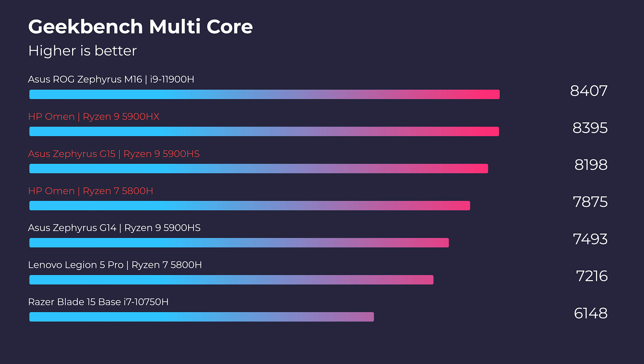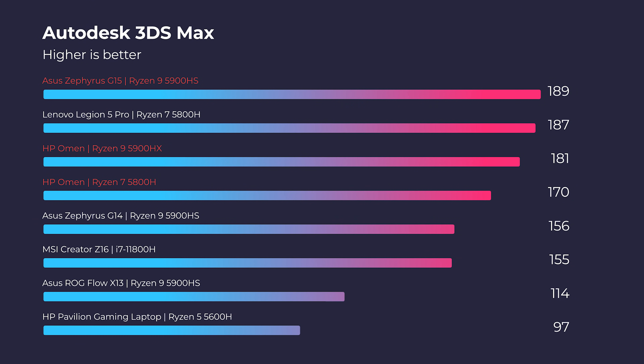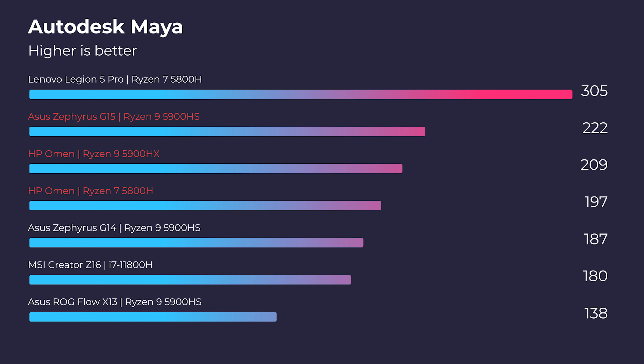As you can see, those Ryzen processors are neck and neck, and the Ryzen 7 isn't too far behind. Moving on to 3D modeling, the HP Omen with its RTX 3070 has 8 gigs of VRAM, but the RTX 3080 with the Ryzen 9 5900HS really stands out on all of the 3D modeling tests. So far, our winner is the G15 for performance.